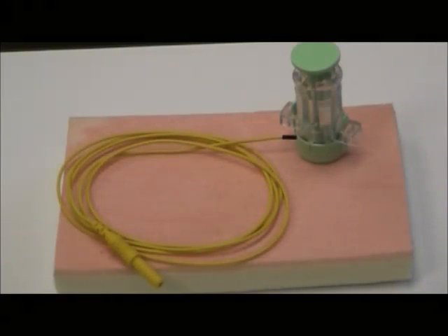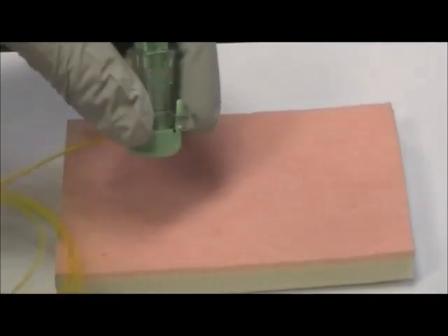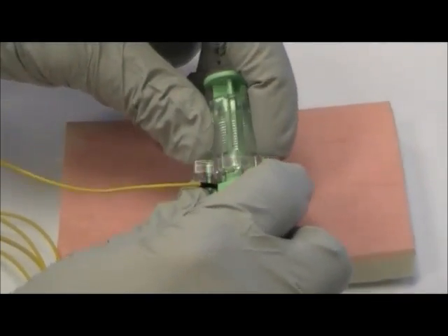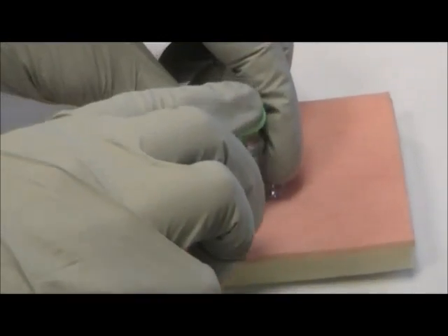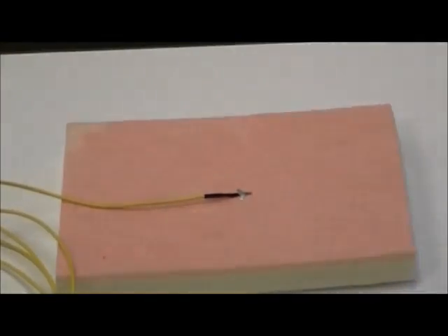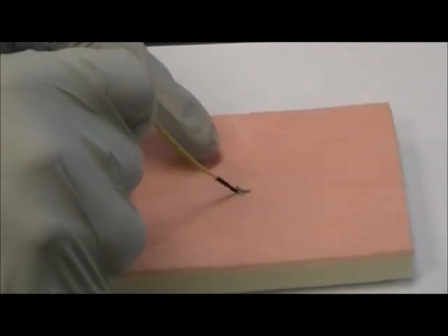This is the new press-on electrode designed to record neurophysiologic data from anywhere on the body. The electrode is preloaded in its applicator. To apply, simply remove the protective cap, place firmly against the patient, depress the plunger, and pull away the applicator. To remove, pull straight up on the lead wire.